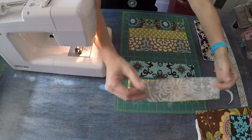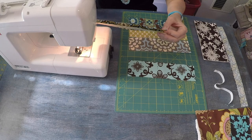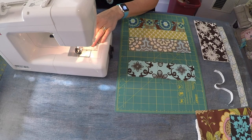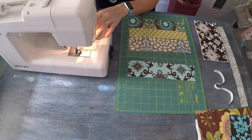Begin by positioning a two and a half inch wide and a two inch wide strip right sides together, and we're just going to stitch those using a very narrow two-eighths of an inch seam allowance. I'm just aligning that fabric right with the edge of the foot.